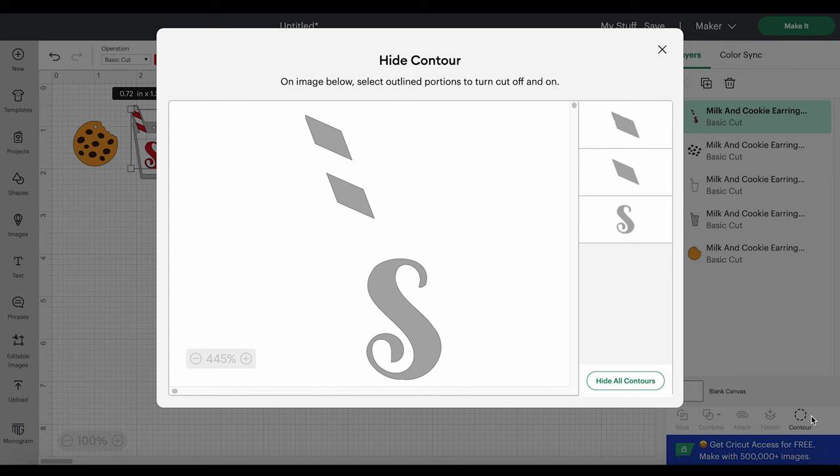If you click on Contour, it will pop up a menu showing all of the shapes that are going to cut on the selected layer. If I wanted to hide the S — see how it's a dark gray? — I can click on it and that turns it a light gray. You can see the S is gone in the canvas. You'd just X out of this menu and the S would be gone, and then you could use the text tool to add your own letter or whatever you wanted. But let me turn that little S back on.